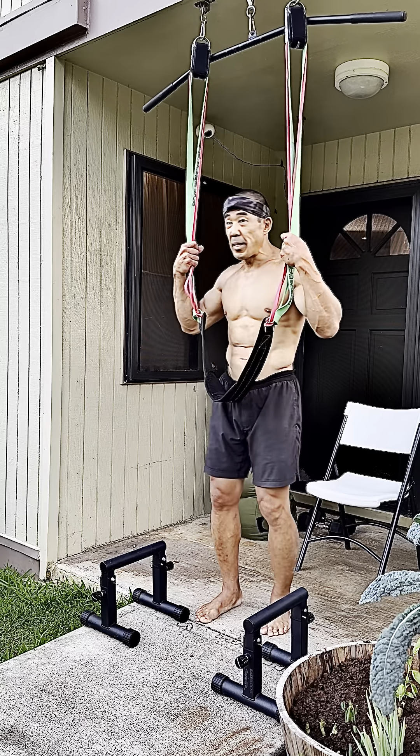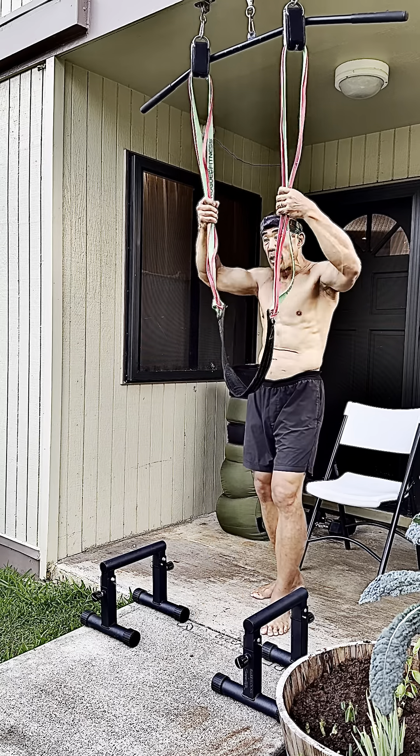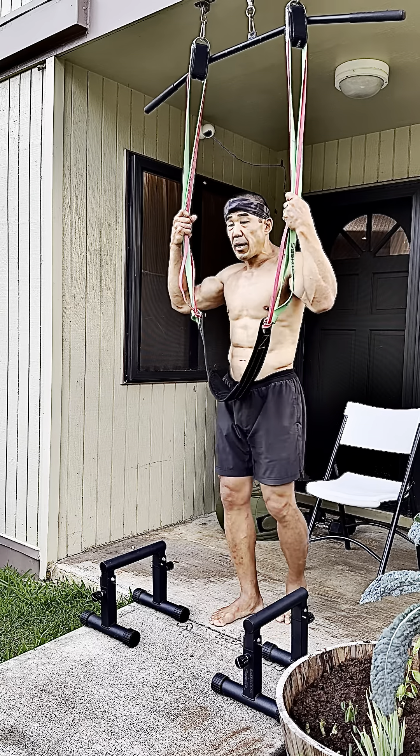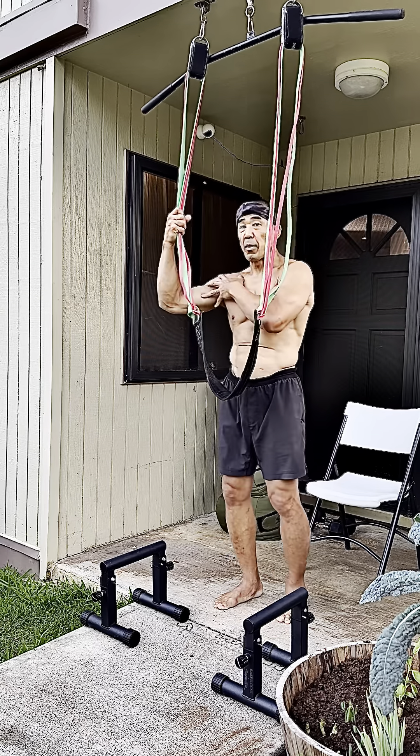What's up you guys? Today is May 9th, 2024. I'm working two upper body exercises that I'm very weak at, especially in my right shoulder.